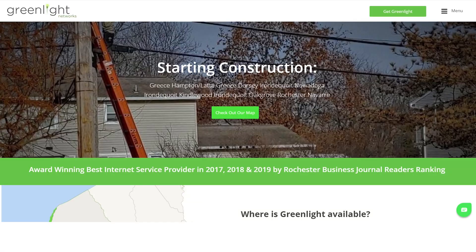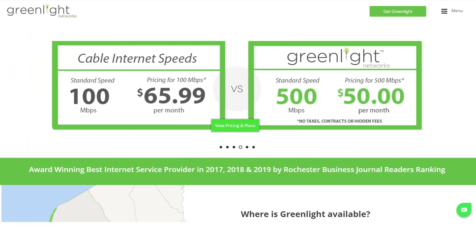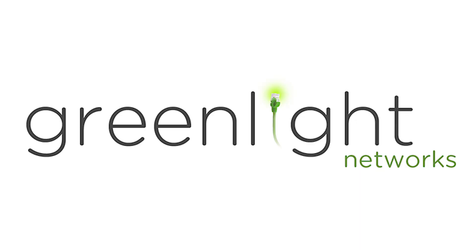If you're interested in having GreenLight Networks provide fiber optic internet at your home or business, sign up on our website at GreenLightNetworks.com or give us a call at 585-351-6600. Thanks for watching. We'll see you next time.